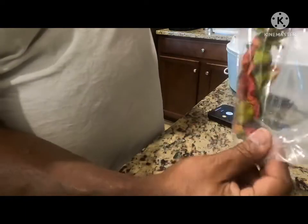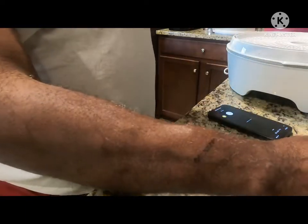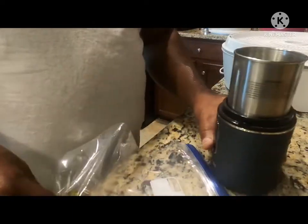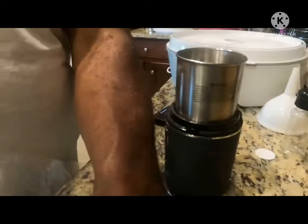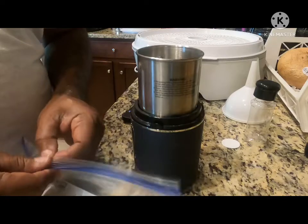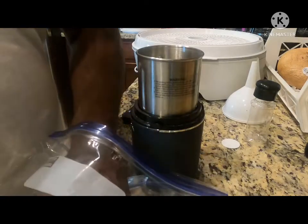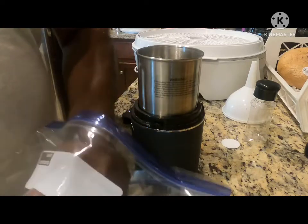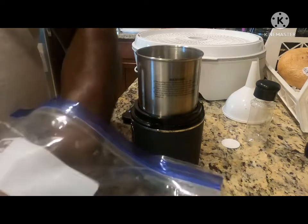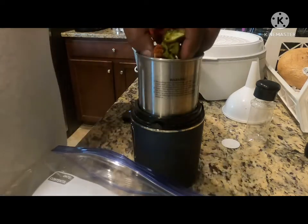Okay, that should do it. Now I'm going to take my grinder. I didn't get all of the seeds, but I got a large amount of them, so I shouldn't have that many in.